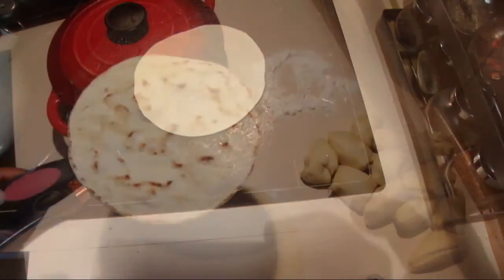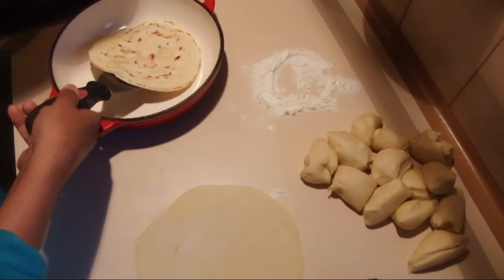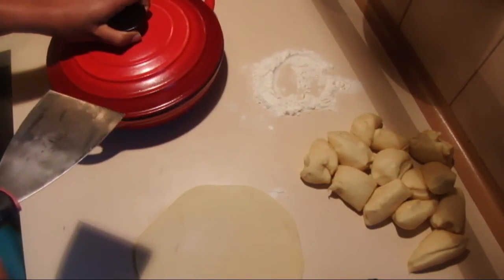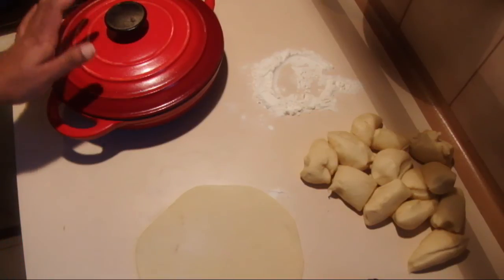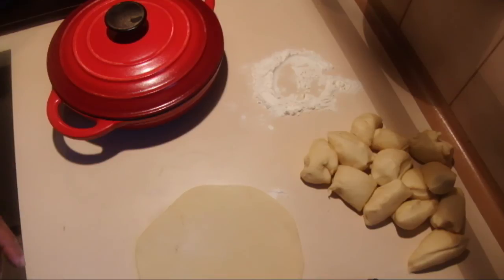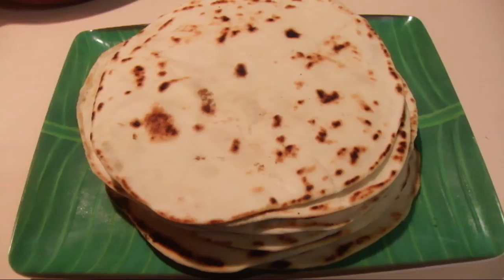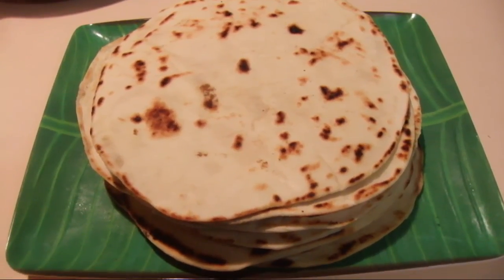When the tortillas are ready, put them in a pan with a lid or cover them with a tea towel to keep them warm — if not, they go dry quickly. I made 16 tortillas from this recipe and I hope you will enjoy it. Thank you for watching.